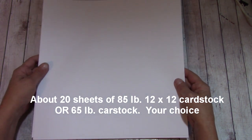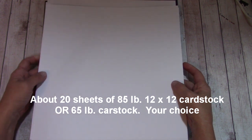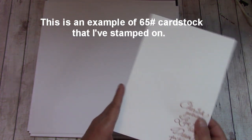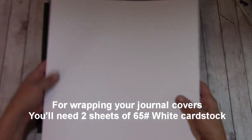You're going to need 20 sheets of 12x12 white cardstock. You can use 65-pound or 80 or 85-pound. I'm going to be using the 85-pound because I like something really nice to write on. If you use 65-pound, note that on the back you can slightly see a little bit of ink come through when you stamp. On the 80-pound, you will not. For the wrapping, you'll need just two sheets of 65-pound 12x12.